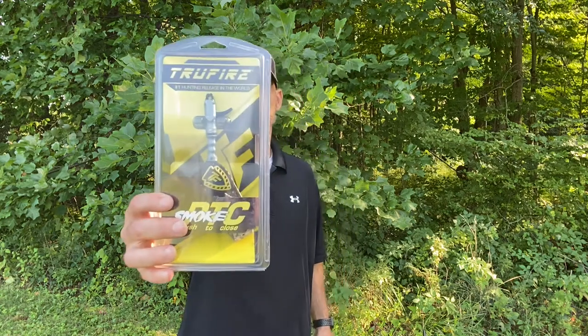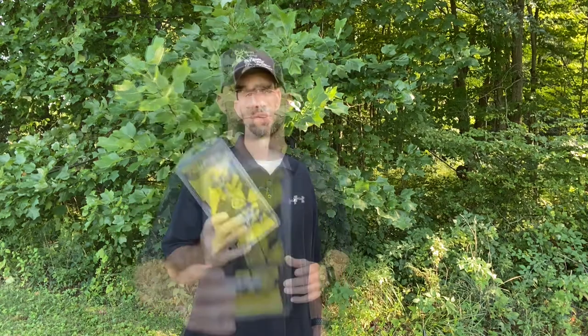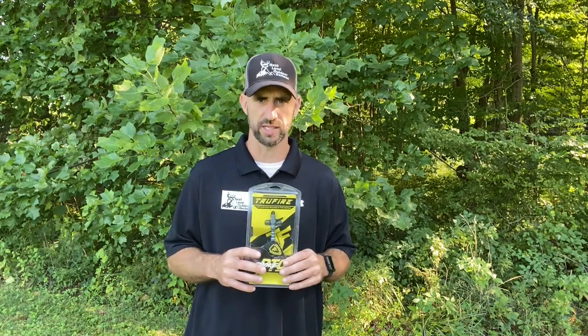Today I want to talk to you guys about an archery release, specifically the Smoke PTC — and that's Push to Close. Now this is a great release, very affordable. I want to bring you guys in close, get it out of the package, go over the features of it, do some shooting with it, and just give you my take on it.